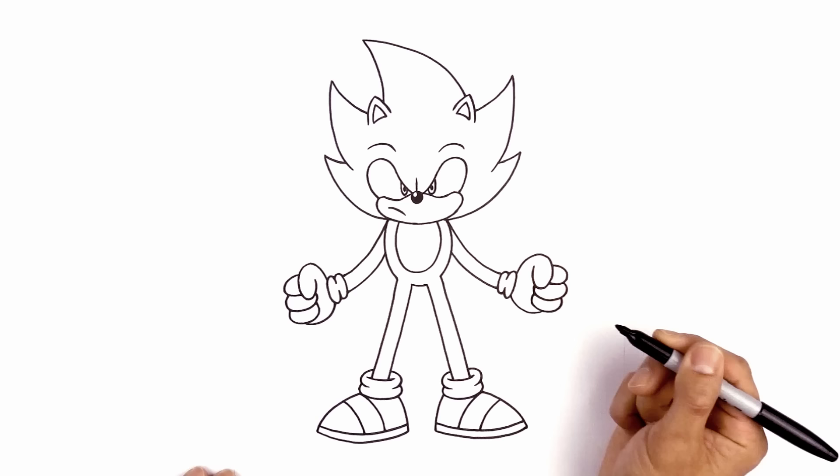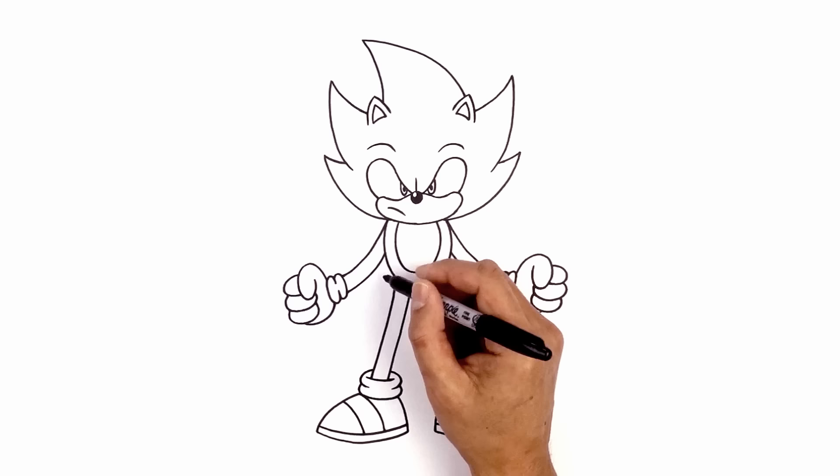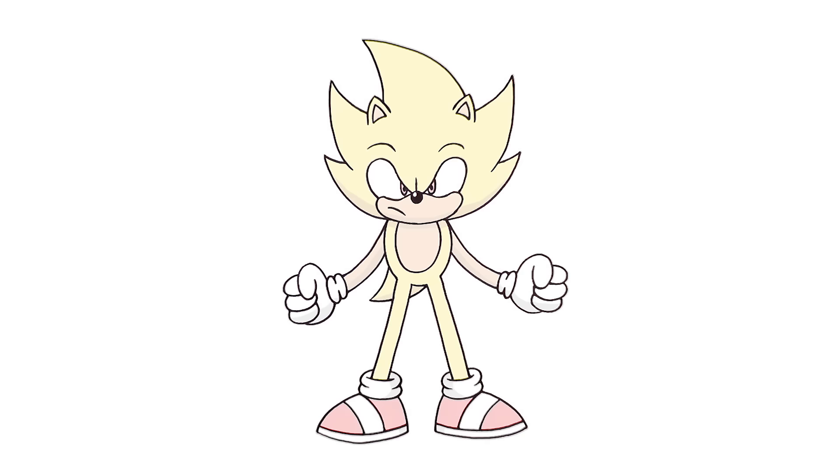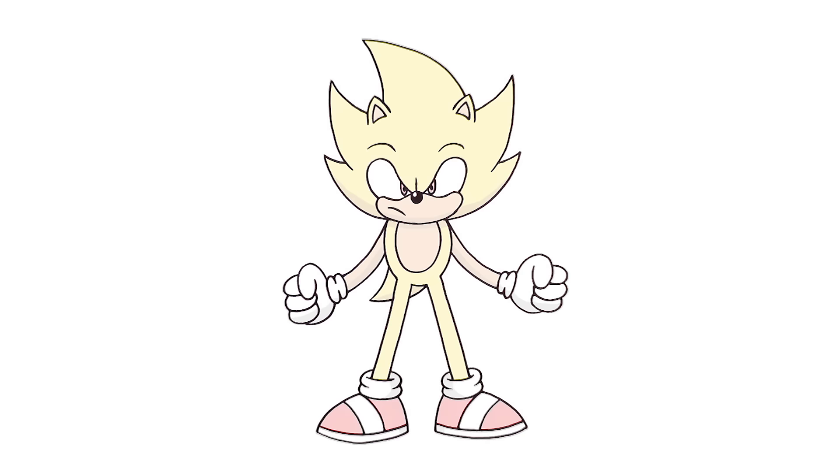Now the final thing I want to do is add the tail over towards the left side. We start on the side of the body, curve down and out towards the left, aim towards the inside of the right leg, curve going in behind the left leg, and then up in between. And that's pretty much it — there's Supersonic! I hope you enjoyed today's lesson. Make sure you subscribe and send me your requests in the comments below. Thanks for watching and we'll see you again soon.